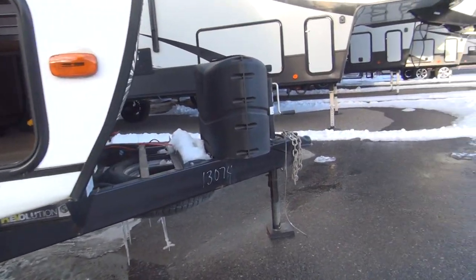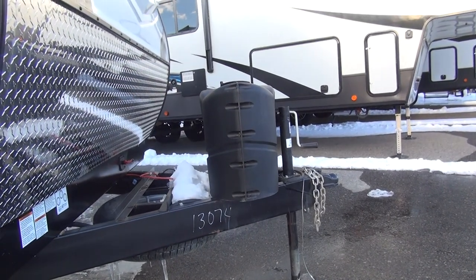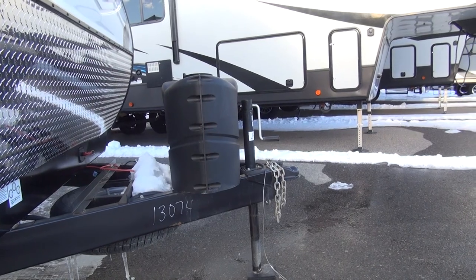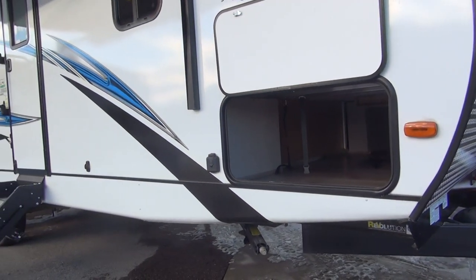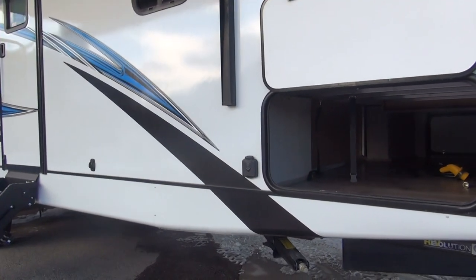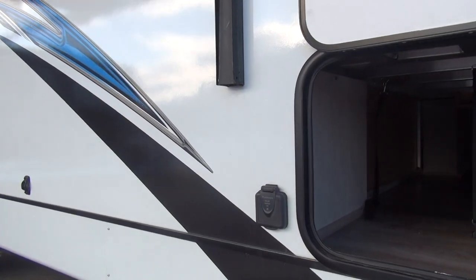This unit features a standard hand-wind tongue jack. I'm a big fan of power tongue jacks, but it's a simple thing to add if you wish. It's simply three bolts at the base of the jack, and then you hook up the wire into the battery system — really easy to install. You can purchase that from your dealer or work it into the deal when you buy a new one. I think it's a good feature and not a deal breaker if it's not factory equipped.